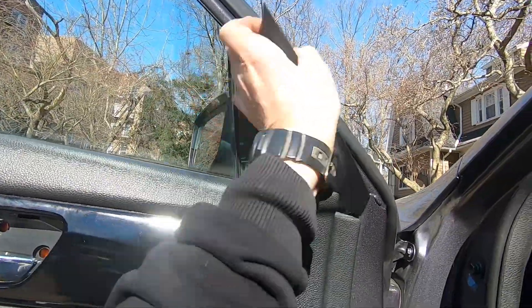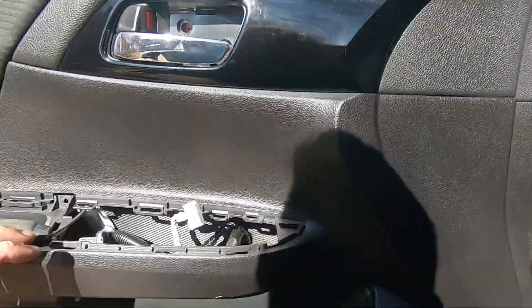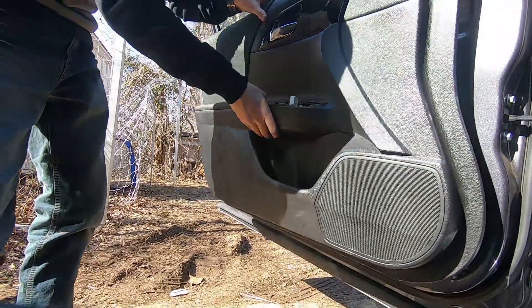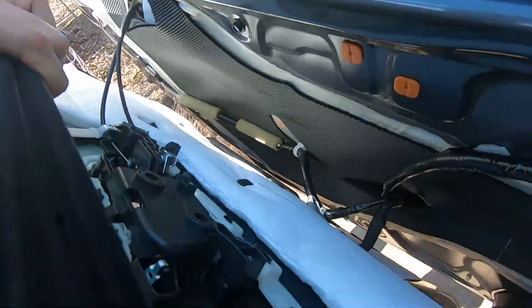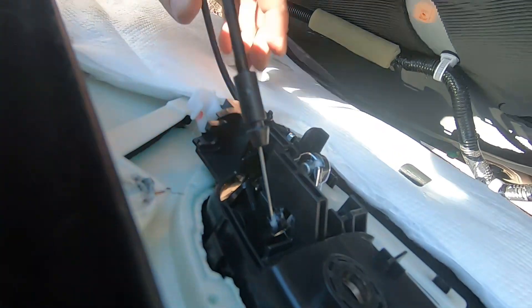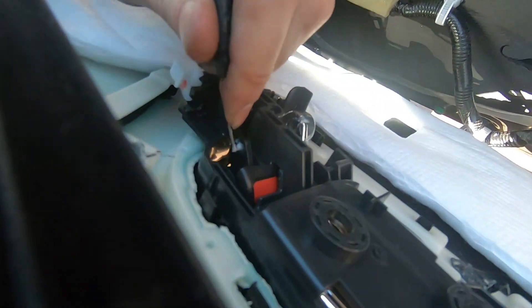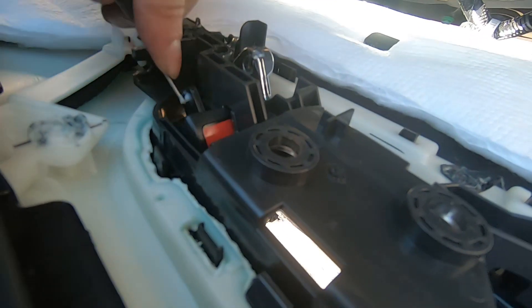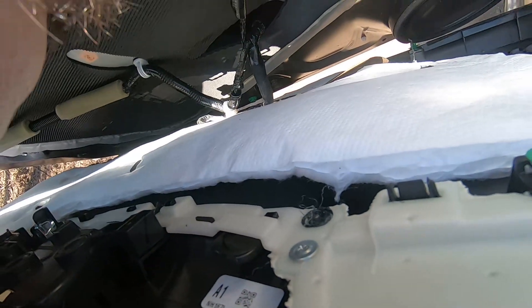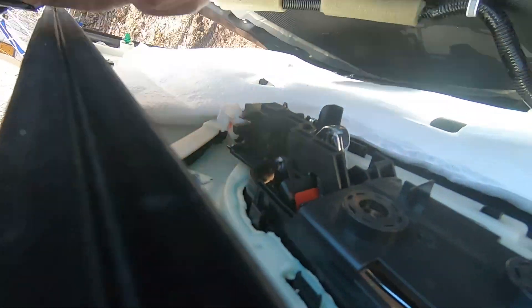Next step — this plastic piece here, just grab on it and it comes out since it has one clip right here. Just grab on it and pull out — it's gonna come out easy. After that, just raise the panel up. Then here we just have to disconnect — take this thing, move it out to the side. Same thing here, just move out to the side and get these things out.